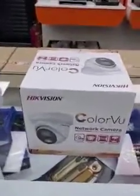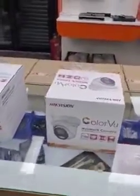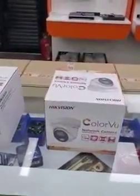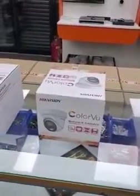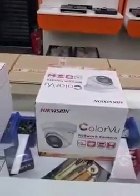Obviously the Color View is more money than the Dark Fighter and more money than the standard infrared, but it's reasonably priced. Call us or call GTAC and we'll tell you the price — I don't want to say prices on the video because these are trade prices, but it's really not that much more than the other two. So if the customer wants to get color at night, this is the camera to go for.